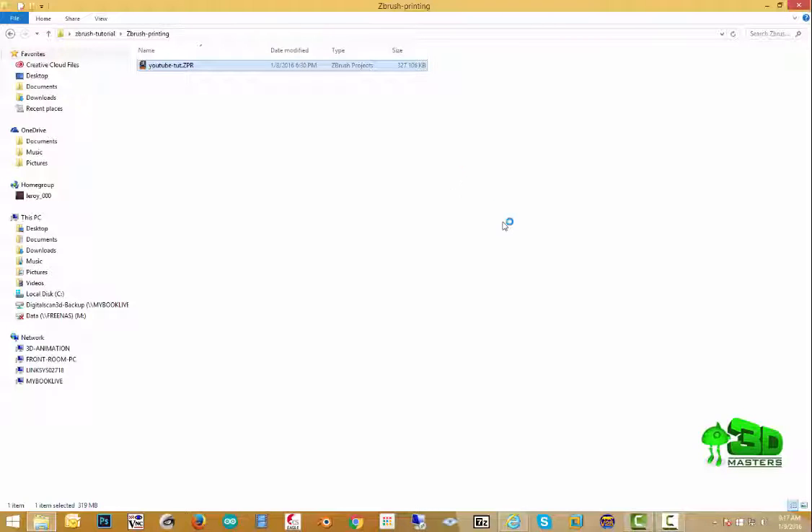You can also use one of the normal monocolor printers — home printers where you can use ABS or PLA printing. Let's go ahead and open this up and continue from where that last tutorial was. This is going to be for exporting for a print.